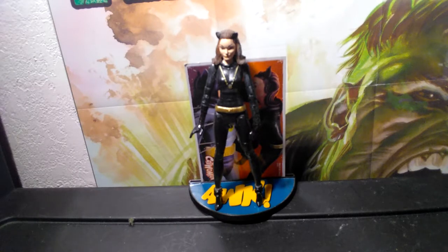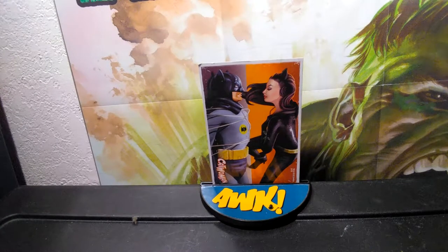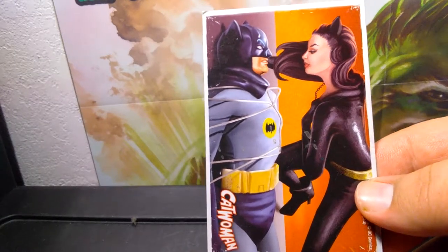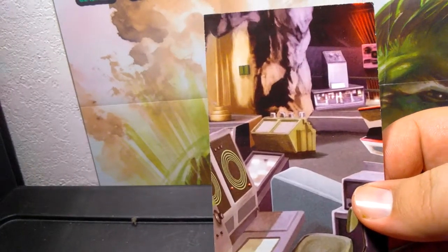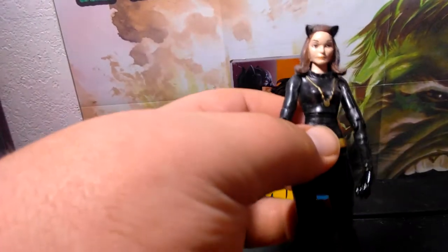This is made by Mattel. The first thing we're gonna look at is the stand. All of the villains came with these stands, and the base has words like 'pow,' 'zap,' or 'zip' — you know, like whenever they're punching somebody. They also came with a card showing who the villain was, and these are all painted, which is pretty cool. On the back it has a scene from the Batcave, so if you put them all together and add the Batmobile, you have a whole Batcave.